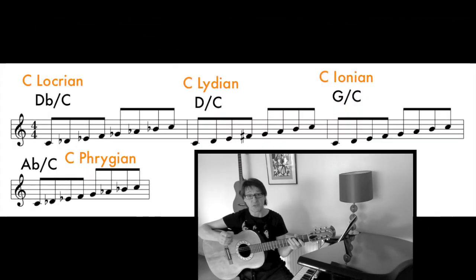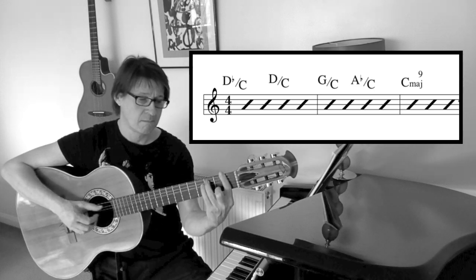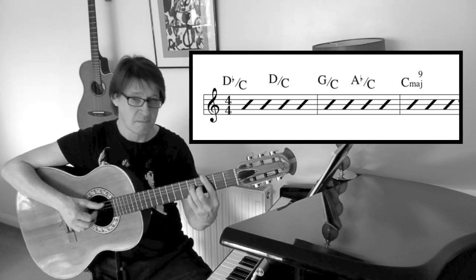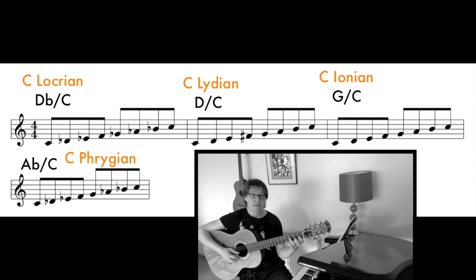So we'll take some of the modes with C as the parent key, or root note — the major modes of C — and we'll see what happens. The first one: D flat over C. The next scale: D over C. The next scale: G over C. The next scale: A flat over C.